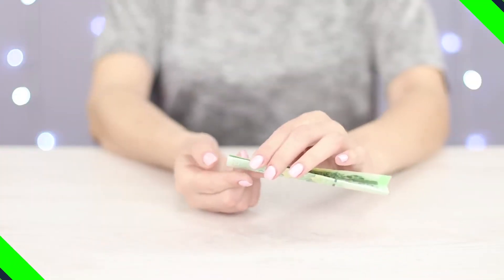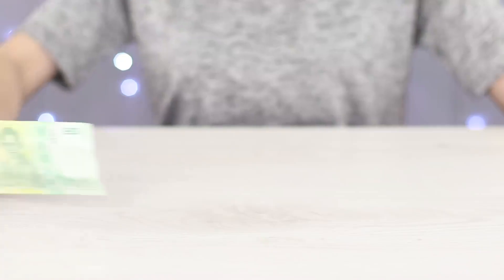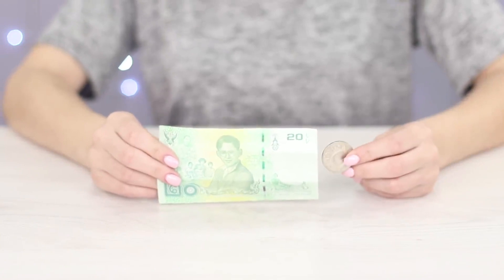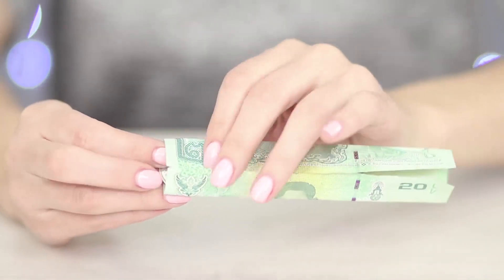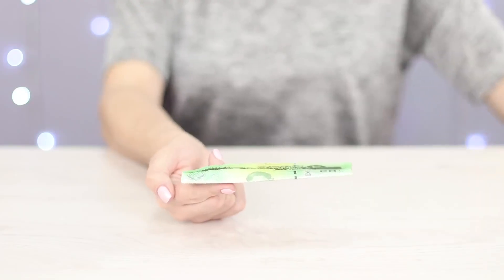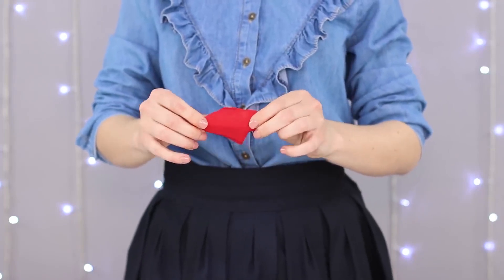It's hard to hold a banknote on the tip of your finger — money just keeps falling out of our hands. It'll be a lot more fun if we add a shiny coin to the banknote. Put the coin into a fold on the bill and place the heavier side on your index finger, and now we can easily balance the banknote. Make an impression on the audience showing a spectacular trick with the disappearance of the coin.